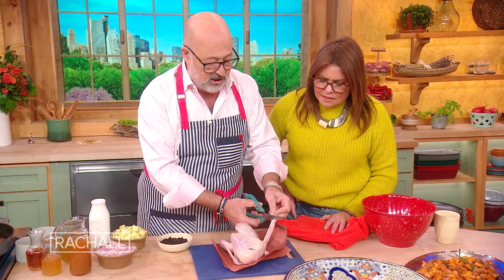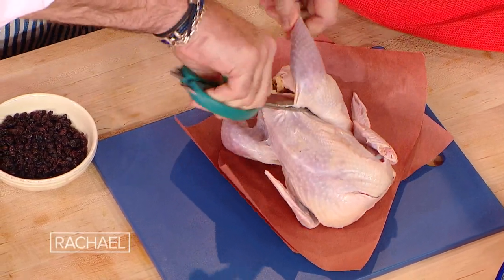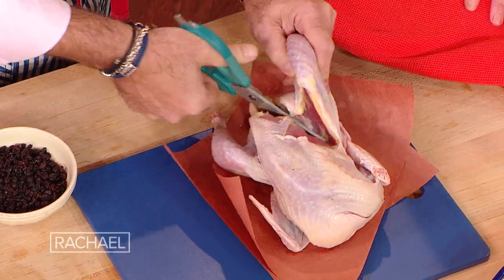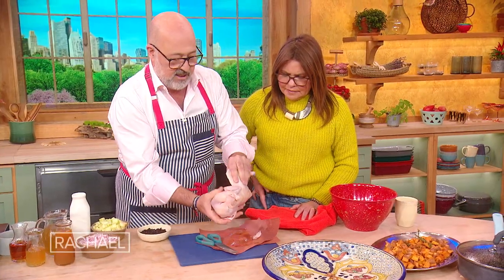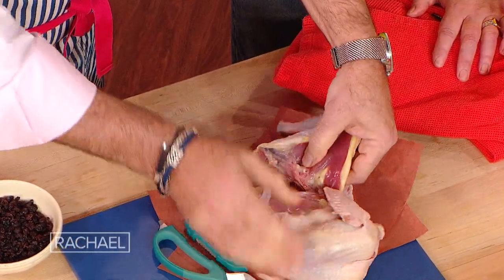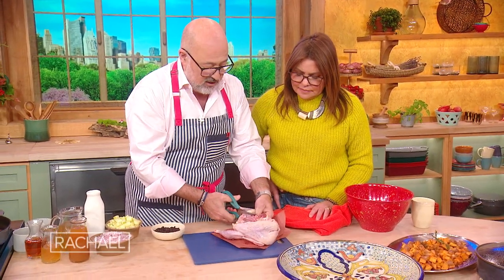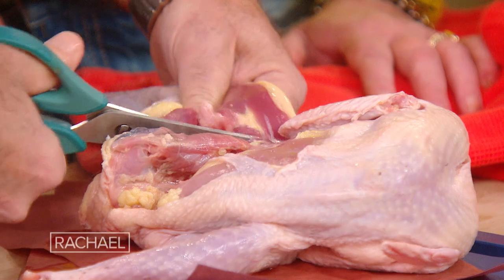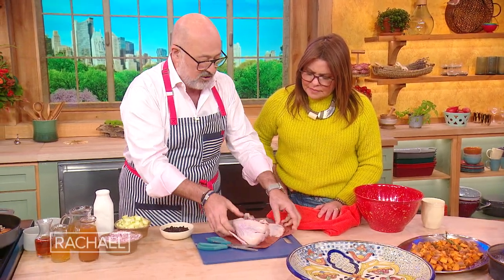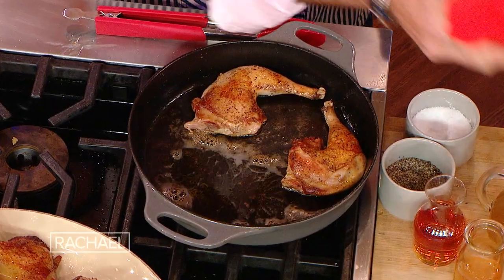All I usually do is clip off little pieces of wing tips and use them for stock. I use a scissor, and you can actually open up this little area here where the leg comes in contact with the backbone. You can see the little bone right there — it's literally a map. You can cut through here and remove your dark quarters on both sides, then cut your breasts off. It's very, very easy. Then simply move them into the frying pan.